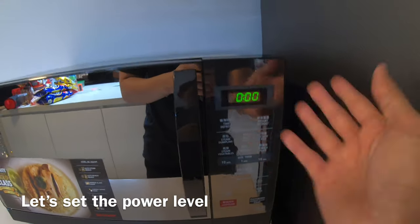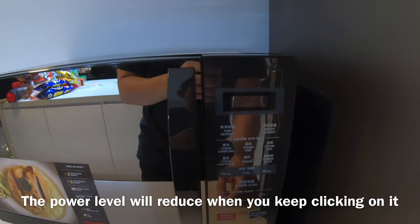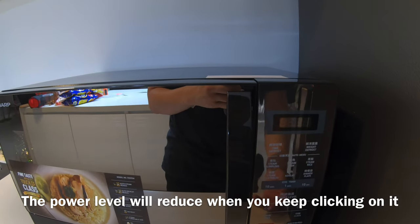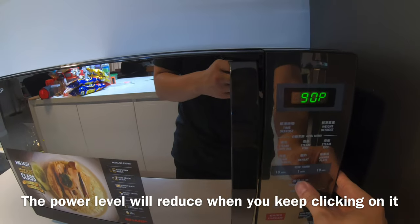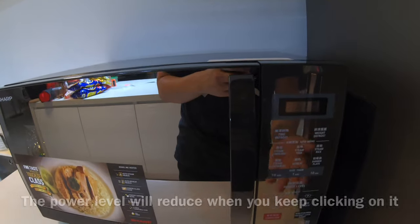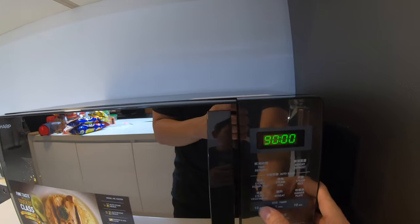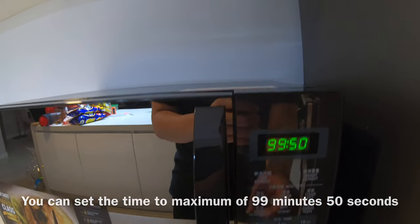I just learned about the power level. Before you start anything, once you click on the power level, 100% means this is going to be the fastest — the most powerful. The more you click, it goes down: 90%, 80%, 70%, 60% — it keeps reducing. You can also set the timer. The maximum time you can cook is 99 minutes 50 seconds.